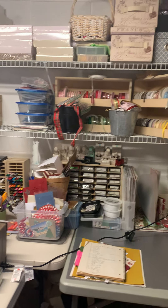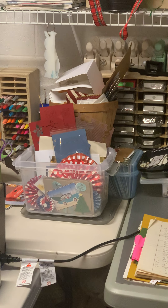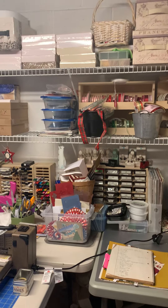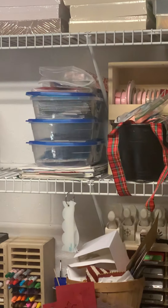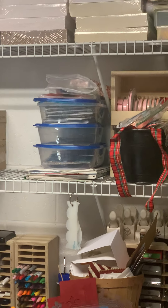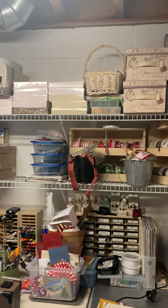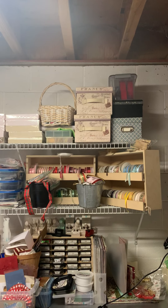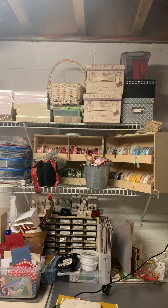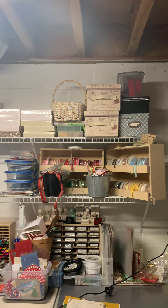A lot of Stampin' Up colors — I don't know how much of that I plan on keeping. These two containers here are projects I've started and they just never really got over the hump of being completed. My plan is that these three containers will only hold pending projects; otherwise they're getting thrown out.